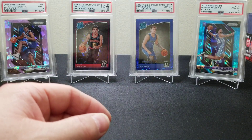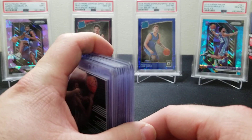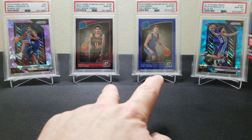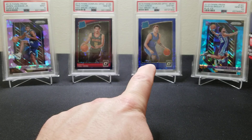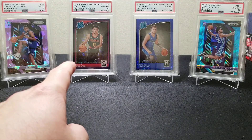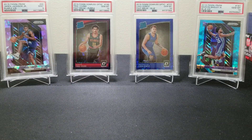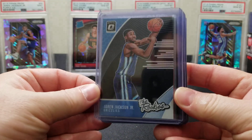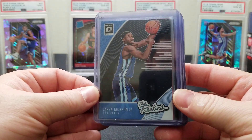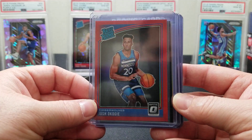Donruss Optic just keeps bringing the heat. Here are a couple of other pulls from Optic — that Luka was out of Optic Fast Break, numbered to 50, and the Trey Young was out of Fast Break as well, numbered to 88. Beautiful cards. I love the Rated Rookies. Quick recap: we got Triple J in that Rookies insert, the Okiji red numbered to 99.